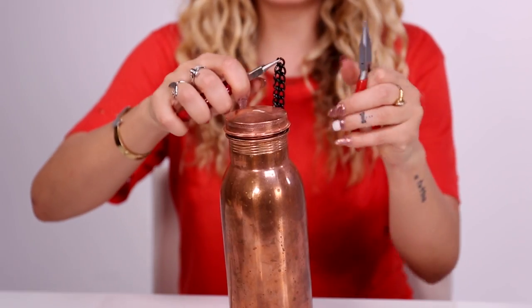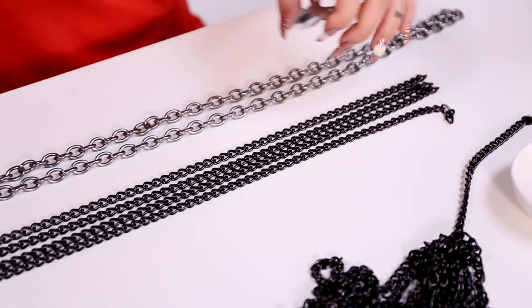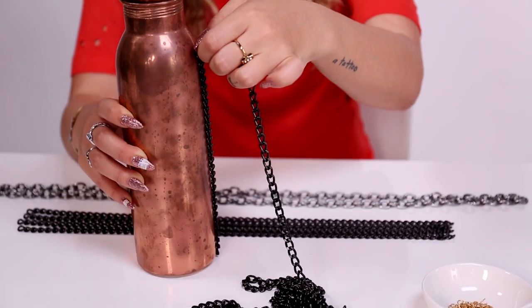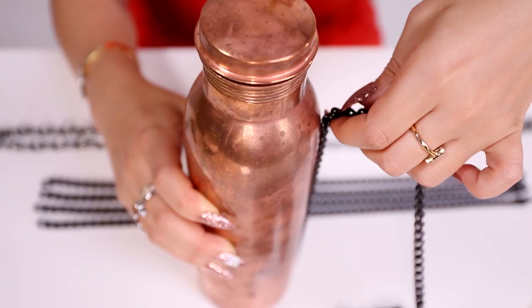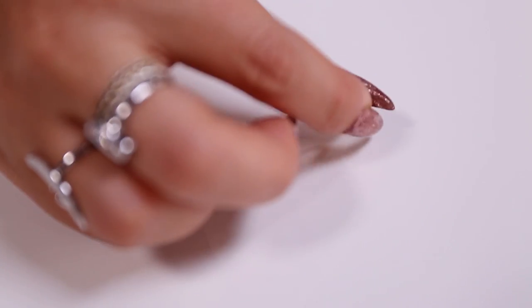Cut a little longer than you need because you can always trim later. These four long pieces will be the main skeleton of the chain net. Now cut four more pieces that come up about three quarters of the way up your canteen. You will now have eight pieces of chain total.